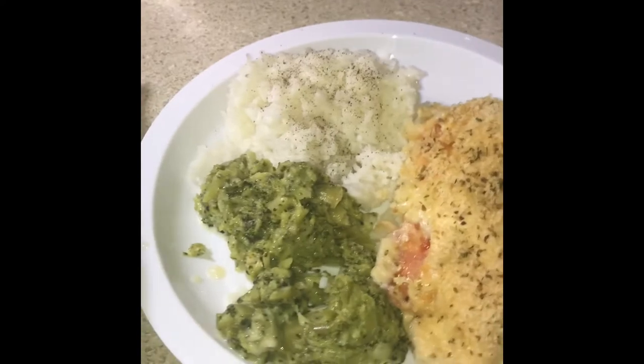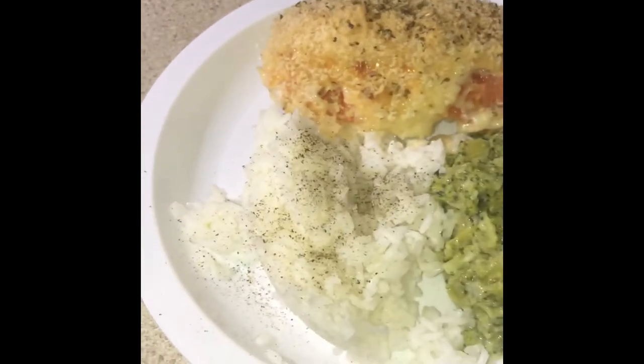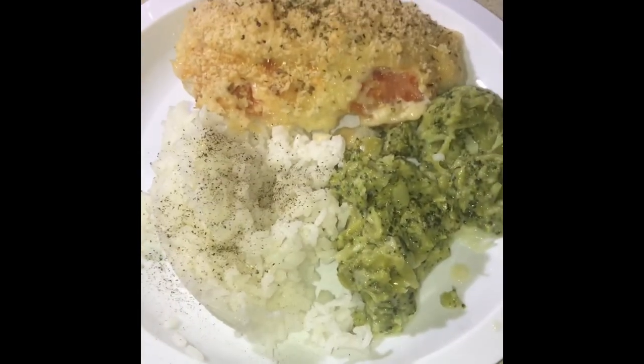Hey guys, this is the finished meal. It's so good — you see that cheese and tomato popping out of there? I just got some broccoli and cheese and some rice with salt and pepper. That is tonight's menu, enjoy!